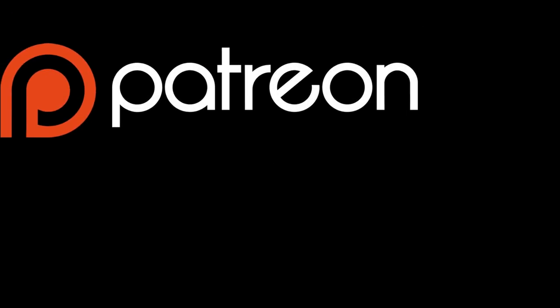Hey everybody, I want to let you know that I'm starting up a Patreon campaign. If you're feeling generous I'd love it if you'd check the description — there's a link to my Patreon page where you can donate. Otherwise I really appreciate your continued support just by watching the videos. Thank you.